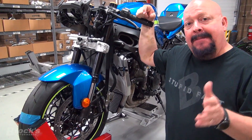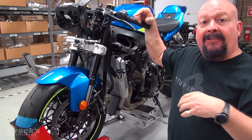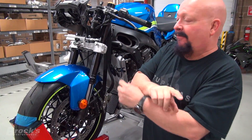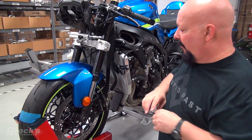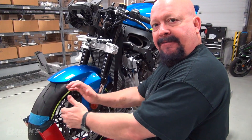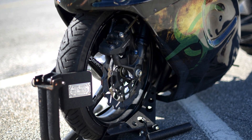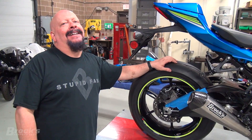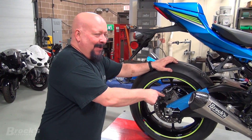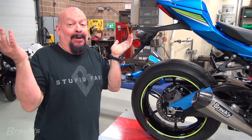Any bike without wheelie bars has the same issue that we are dealing with on Gixxilla. They are fighting wheelies or they are fighting traction - it's a fine line. One of the things they do to help fight wheelies is they'll reverse the front end, completely flip it around 180 degrees so that the caliper is in front, to move that weight a little bit further forward to help prevent wheelies. There is a saying in drag racing: brakes just slow you down. As you can see, we have kept the rear brakes on Gixxilla, but on a purpose-built race bike, they are completely gone.